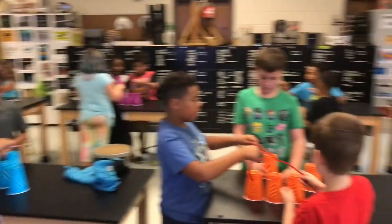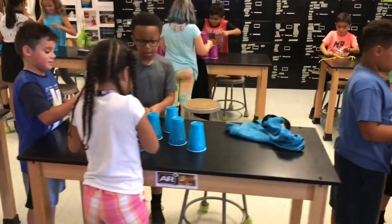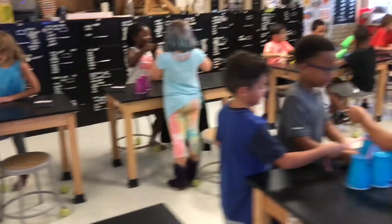This is a rather large third grade class and I am so impressed because everyone is on task working together as a team, collaborating and cooperating on our team cup challenge.